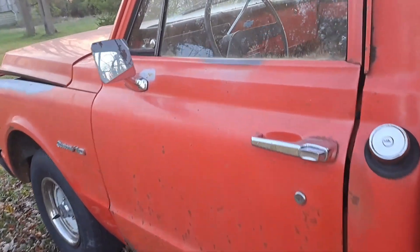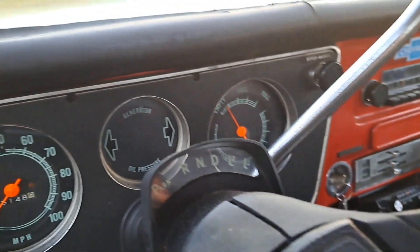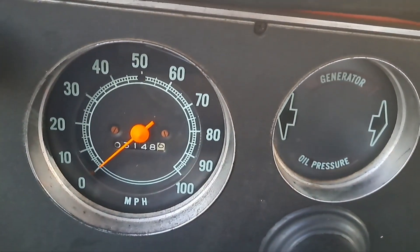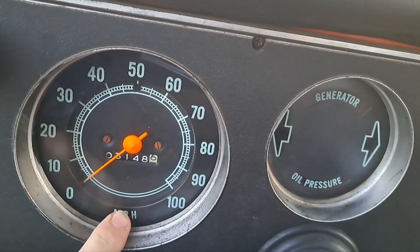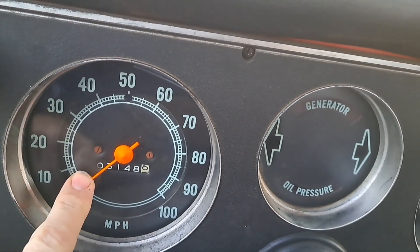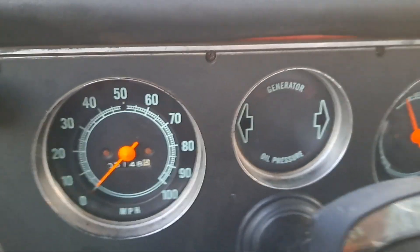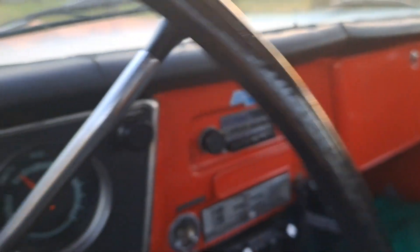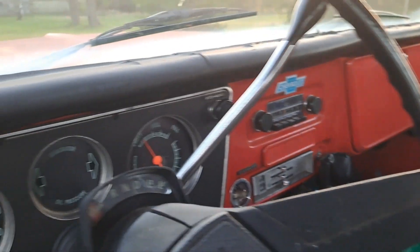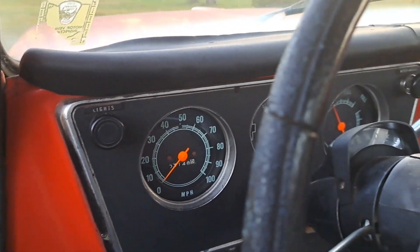I'll take you inside here real quick. The odometer showed 60,636 when I got it, so as you can see I've put well over 40,000 miles on this thing. I bought it in 2012, and it's been a good old truck. I've done a lot of driving — not real long distances at one time, but a lot of short local driving and a lot of wood hauling.